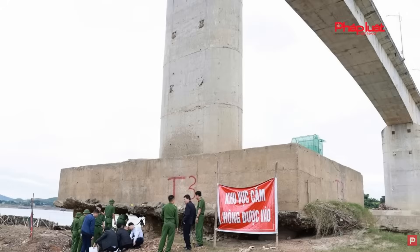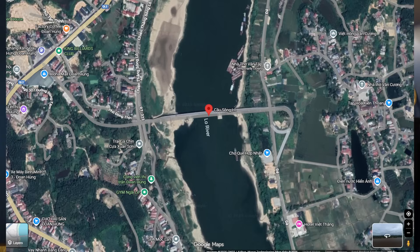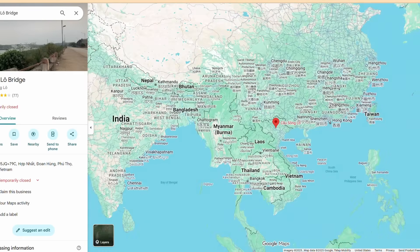Here you can see the cap for the drilled shaft foundations. The sign says don't go into this area. It's a large bridge — the Sung Lo Bridge over the Lo River — built between 2010 and 2015, located in Northern Vietnam, just to the northwest of Hanoi. Based on my research, this was an entirely Vietnam project: Vietnam contractors, Vietnam designers, and so on. It wasn't related to any Chinese involvement as far as I could find.